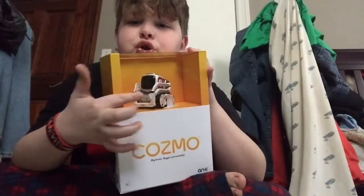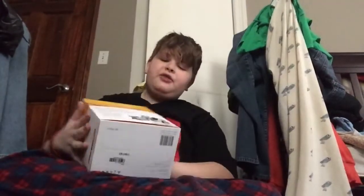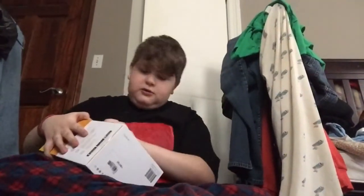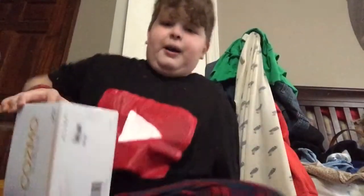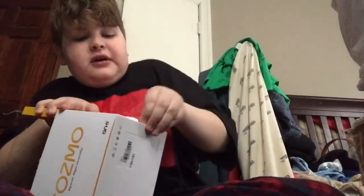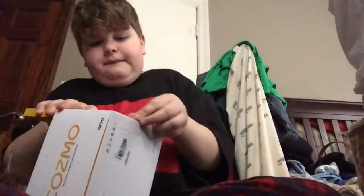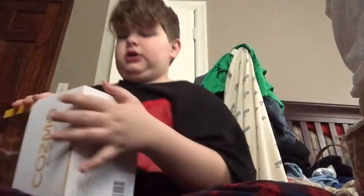He's just a cute little boy, I love him so much. I think how we start — no, I don't want to rip this. Does it come off like that? I'll also have to install the app on another device, probably the iPad so I can record with that.